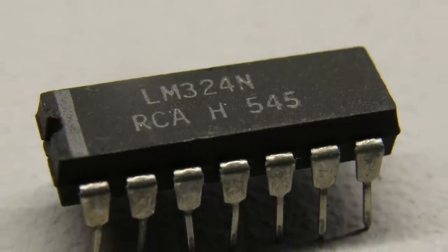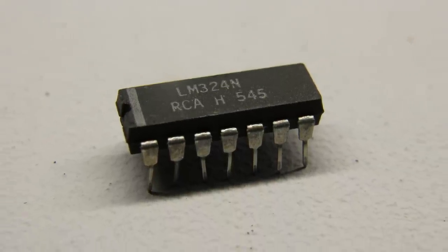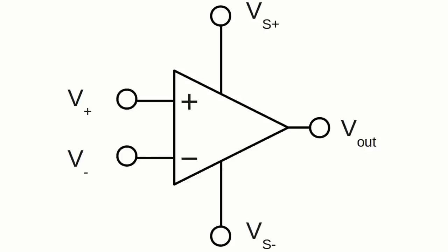A special group of amplifying circuits is called operational amplifiers, or OPAMP for short. A chip with an operational amplifier usually has 5 pins: for the positive and negative terminal of the supply voltage, the voltage output, as well as for the inverting and non-inverting input. An operational amplifier amplifies the voltage drop between the inverting and non-inverting input.